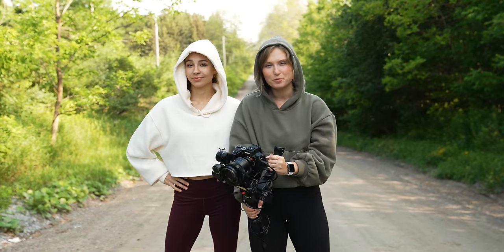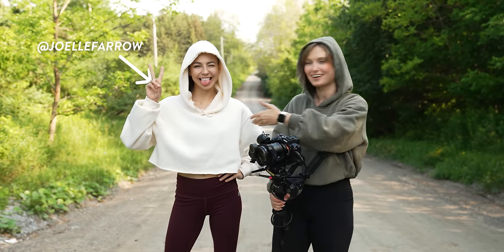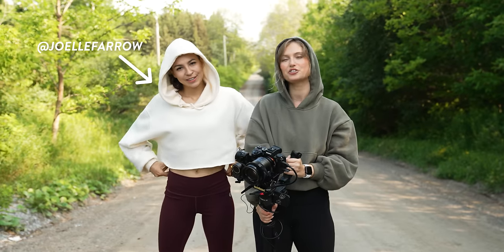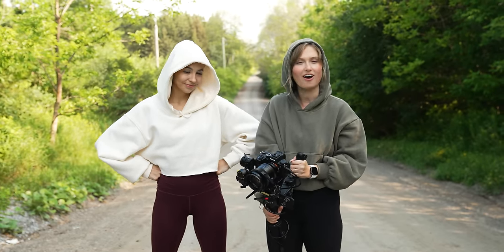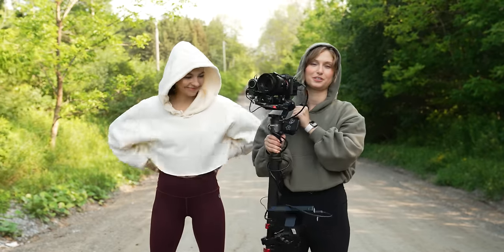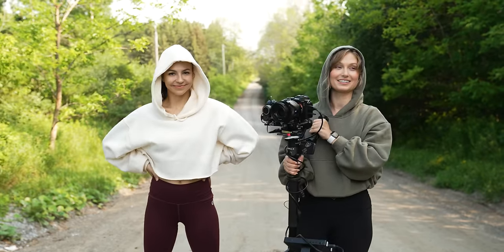We're out early in the morning with Joelle back on the channel again to shoot a little short film sequence of her running — taking a big, long, nice, fast run today with the Zhiyun Weevil 2. Let's see how it goes. I'm really excited.